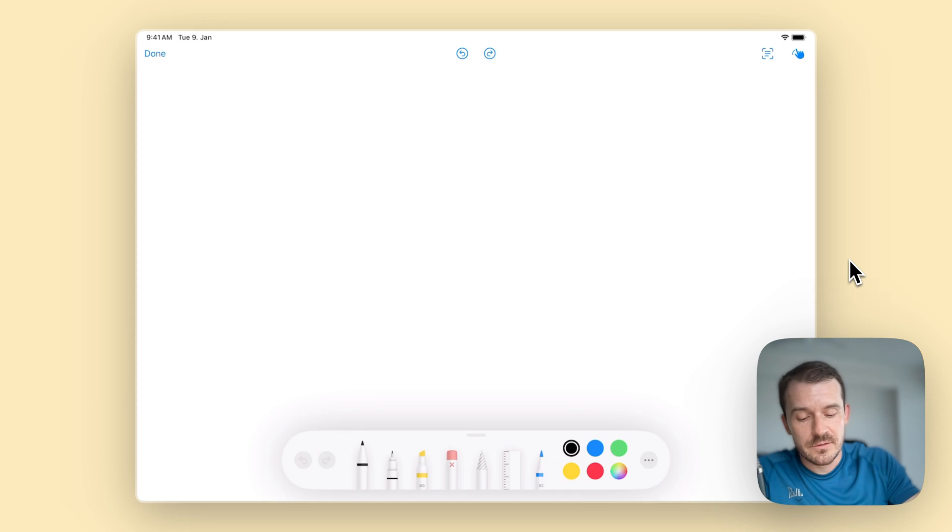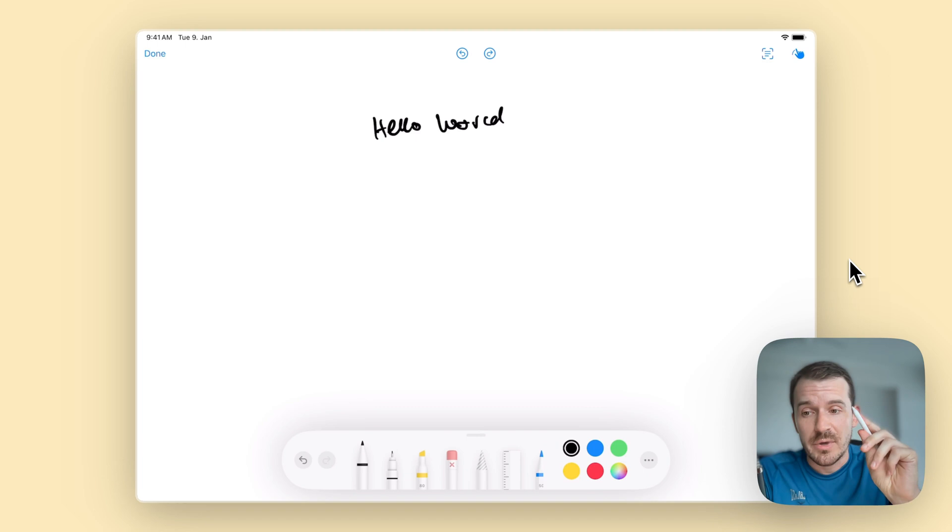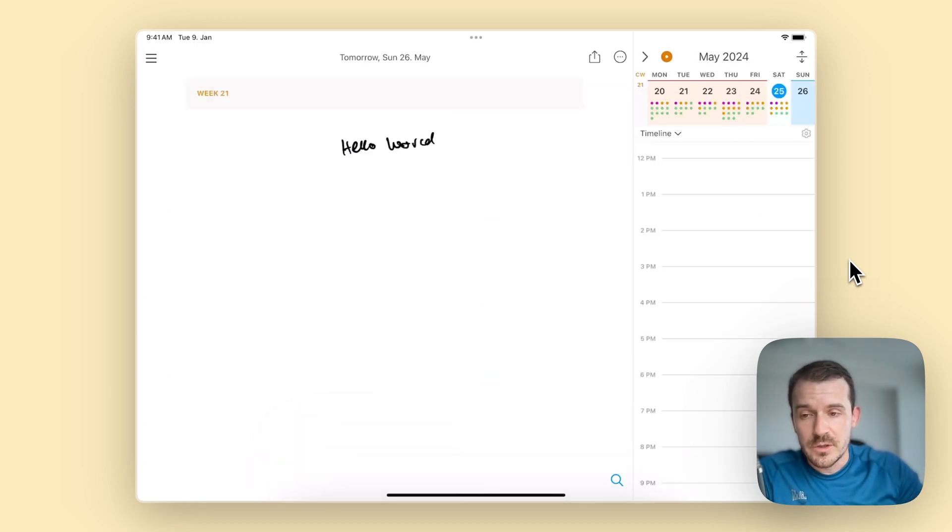Here is how it looks — you can journal inside this canvas, make a meeting note, or sketch down a couple of tasks if you prefer the pencil over the keyboard. Usually if you use the pencil you add information a bit more slowly and have more time to think about it. So let's tap on done to add it to the note.